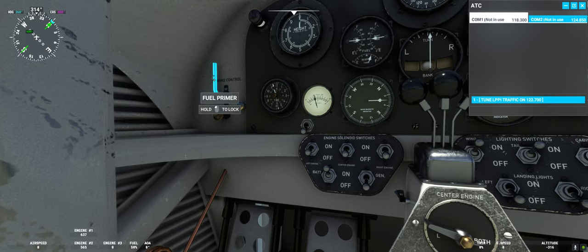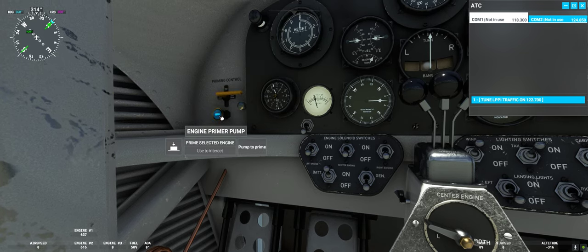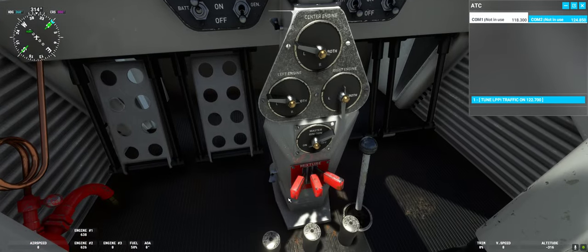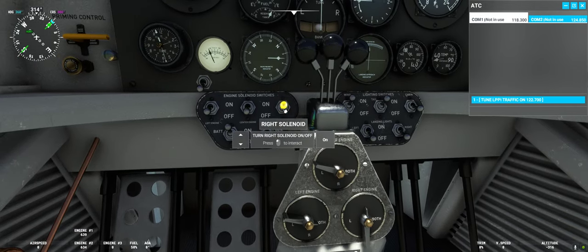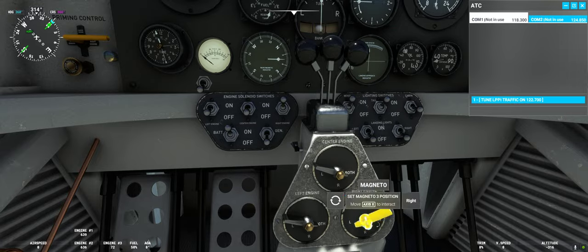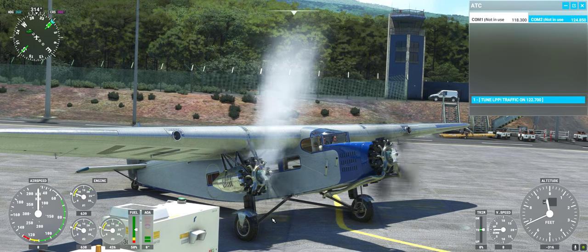We can go to the right engine. Pump again: one, two, three. Go down to the starter, count to three: one, two, three. Put on the solenoid and turn magnetos to both — and the right engine is running as well.